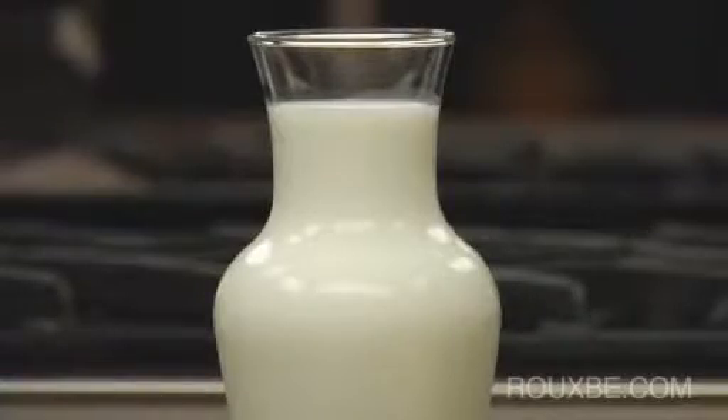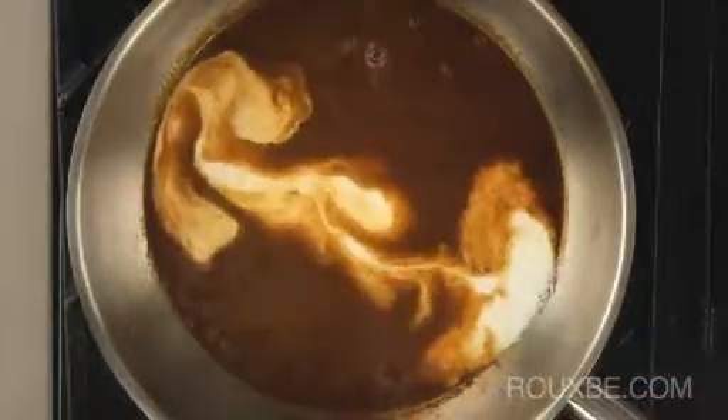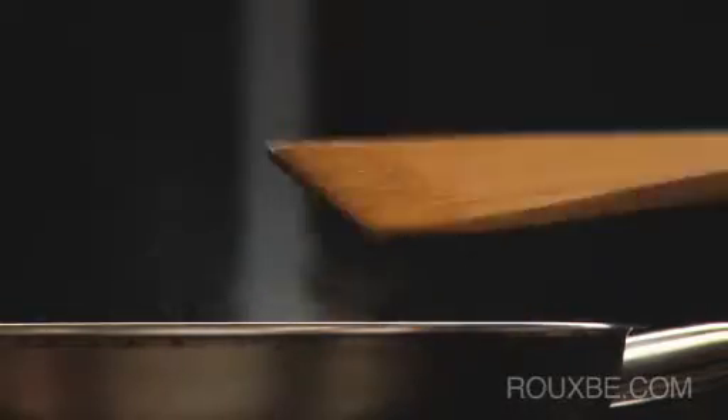It's important to note that you must use a full-fat cream with at least 33% milk fat. If you use a cream or milk with a lower fat content, it will result in a split or curdled sauce.